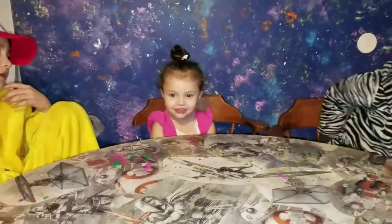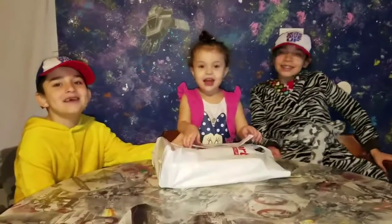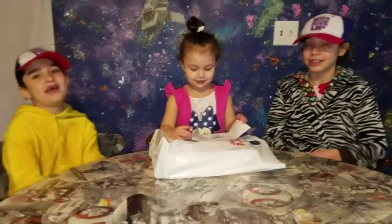I'm going to open that. Hi guys! What are we doing in the room? Today she's going to open up that.